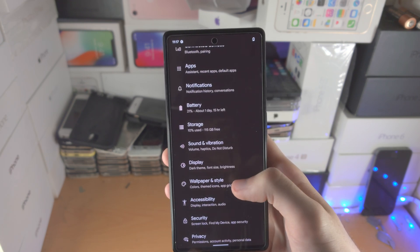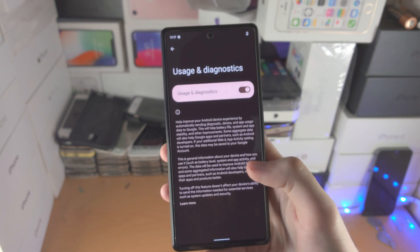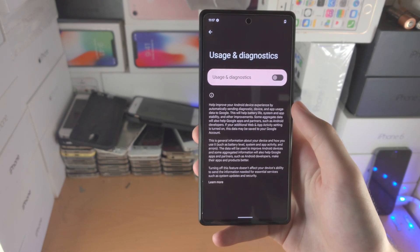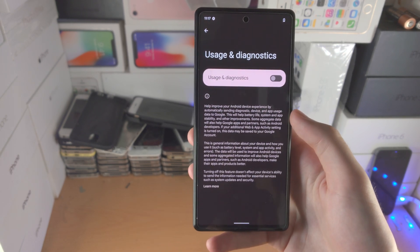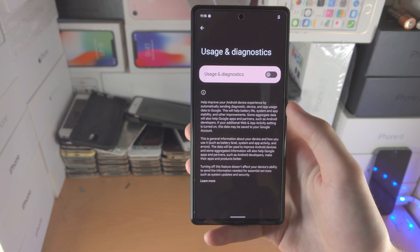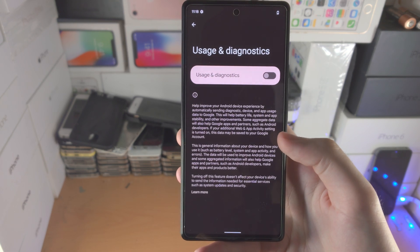Now let's go back to the homepage of settings and find privacy. From there, find usage at the bottom and turn off usage and diagnostics. Every time an app crashes, lags, or performs well, your Pixel 6 sends that data to Google servers. Because it's constantly tracking and sending usage data, it uses more battery and more network. Turning this off will save battery life.